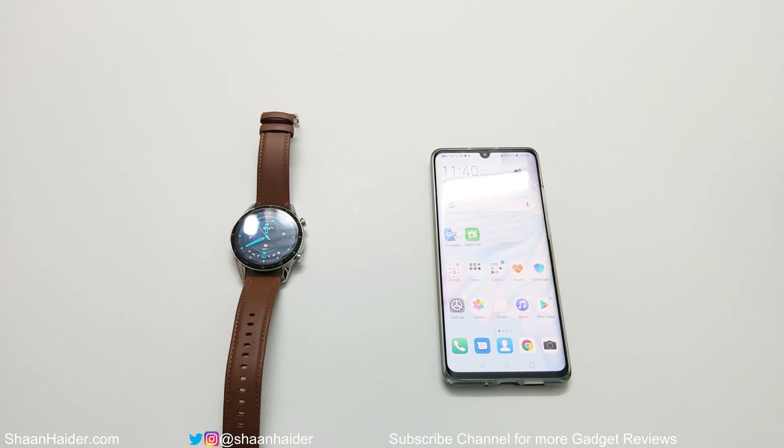What's up guys, this is Sean Heather, and in this video I'm going to show you how to perform a hard reset or factory reset on your Huawei Watch GT2 if you want to start fresh with your smartwatch. So let's start.